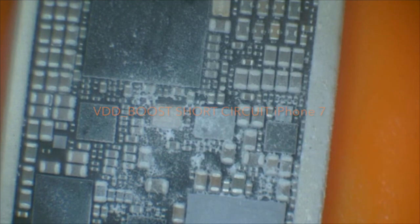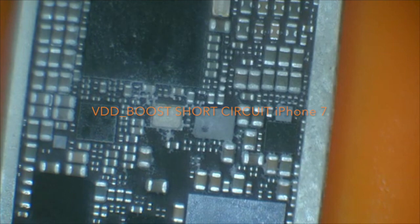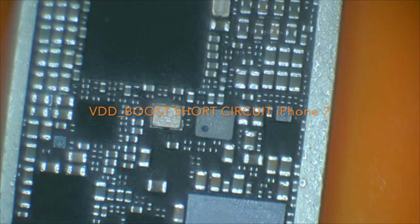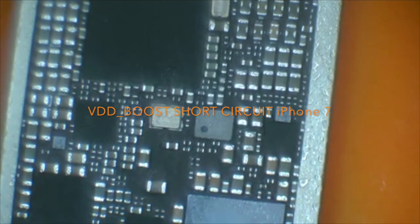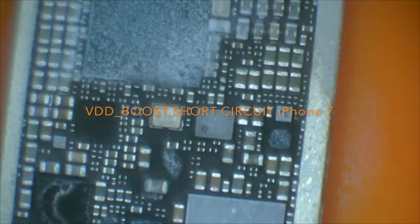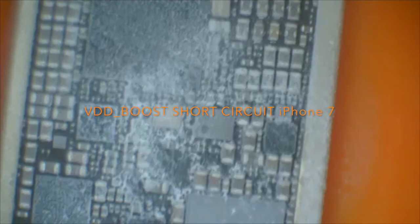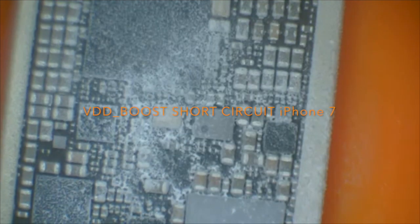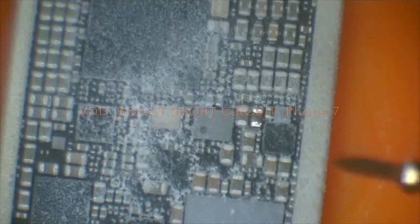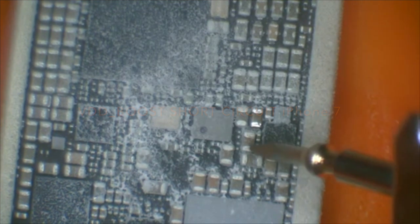Hi everybody. Today we're going to find out where is a short on VDD Boost on iPhone 7. VDD Boost takes power from VCC Main and boosts it up, so it goes to almost all the ICs.